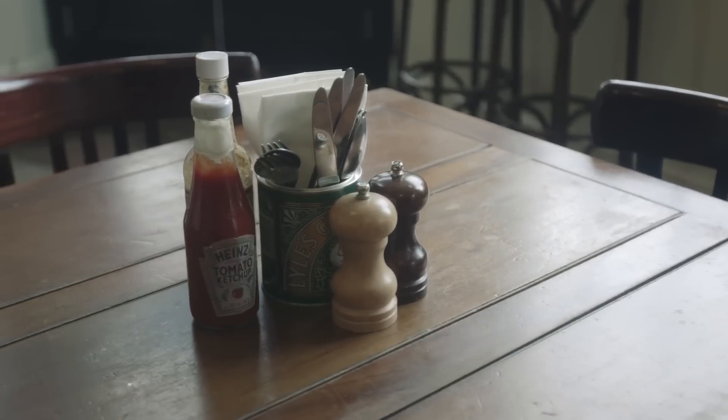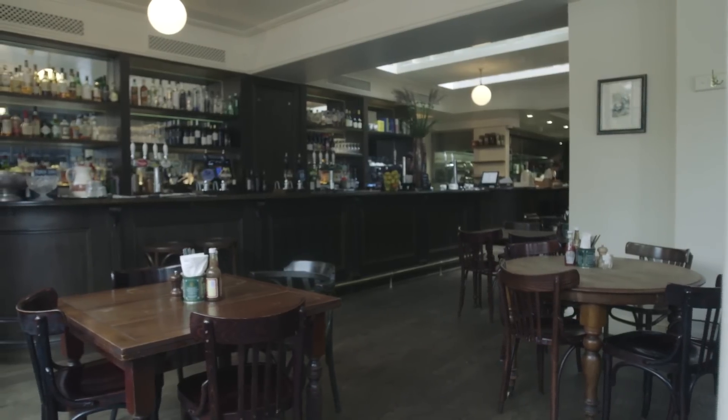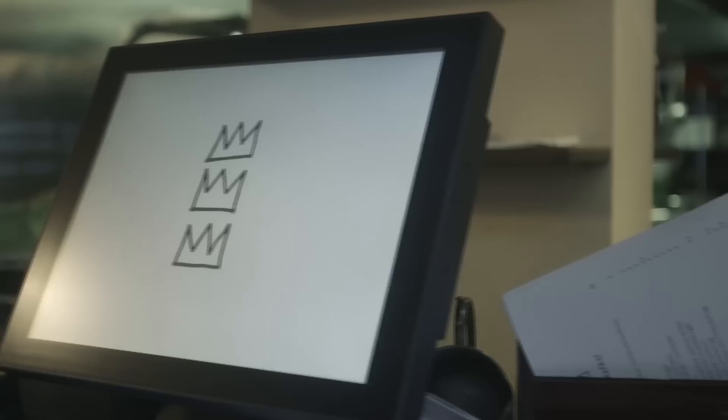Three Crowns is an old boozer that was being closed down and we took it over at the start of last year, developed the whole pub, put a restaurant on the back here. This part of it didn't exist at all, so the restaurant part is brand new and the pub is kind of unrecognisable.